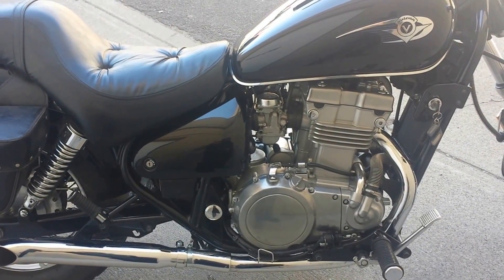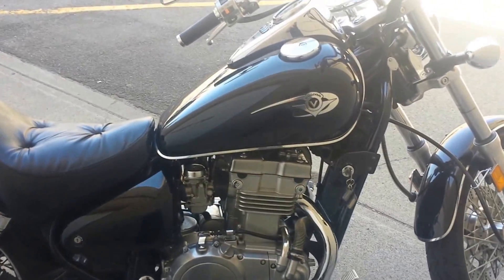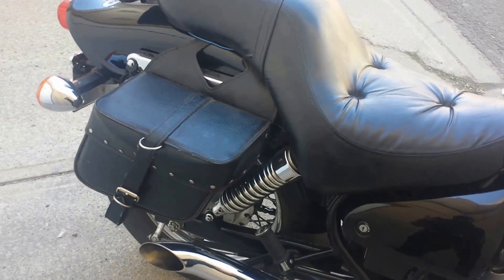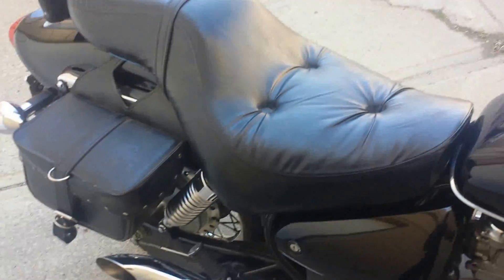What I did is I devised my own baffles — homemade baffles. If you want more info on that you can just email me and I can give you the details. But yeah, let's fire it up now and hear it with the new baffles in.